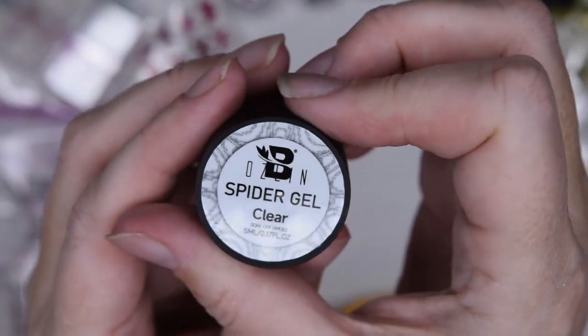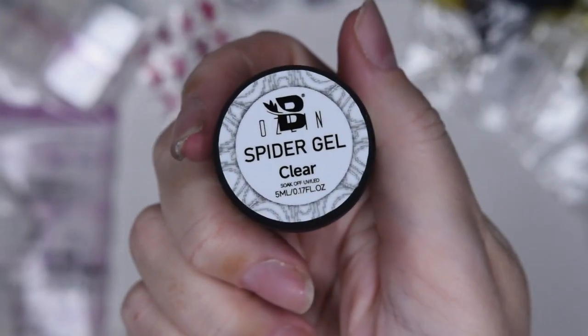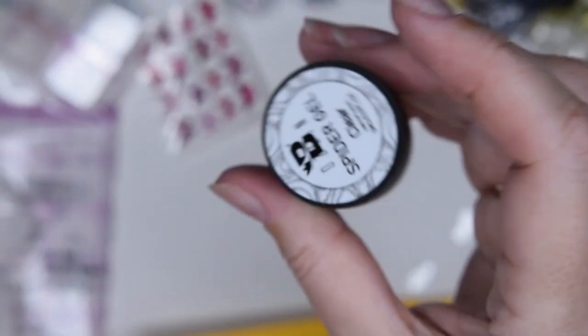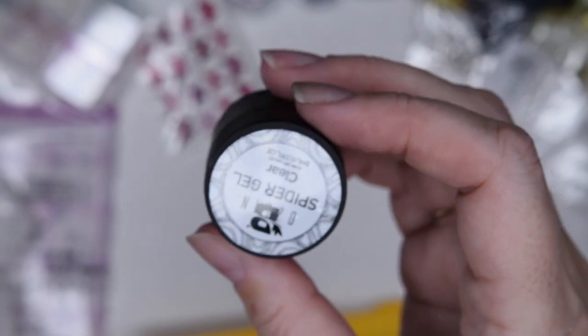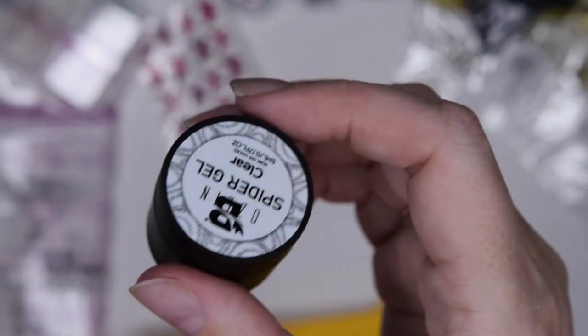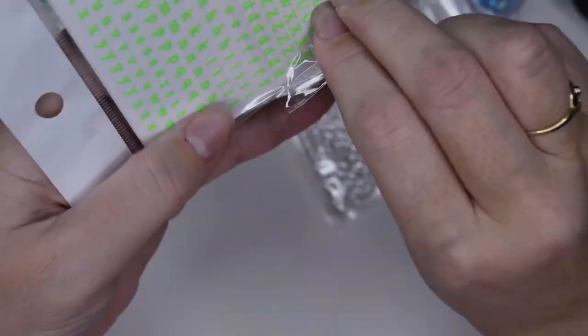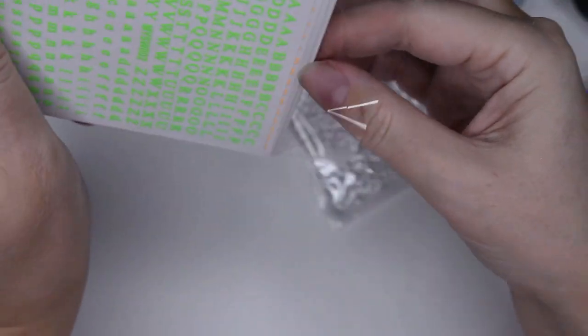Spider gel – it's a clear spider gel. The great thing about this one is that it is no-wipe, so you can rub your chrome powders or any other powders into that spider gel afterwards. I was really pleased with this purchase. It was very cheap.